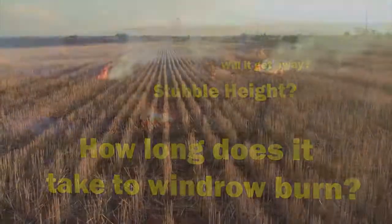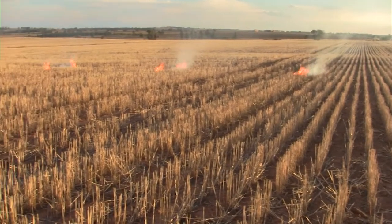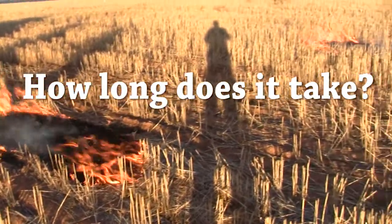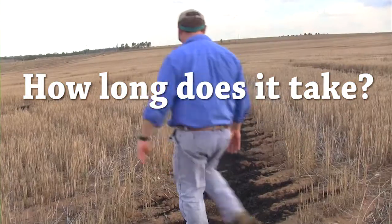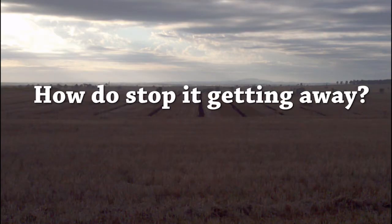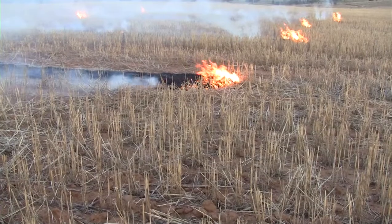In our promotion of this system we have come across two key barriers to windrow burning in central New South Wales. The first is a belief that windrow burning can take some time to do. And the second one, growers struggle with the concept that you can burn windrows and not the whole paddock. This presentation is just about these two key issues.